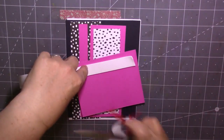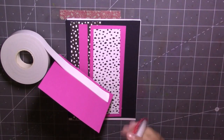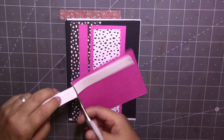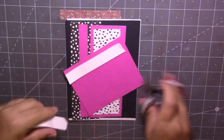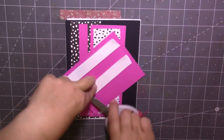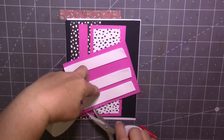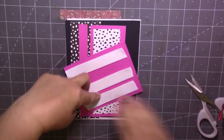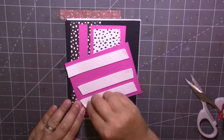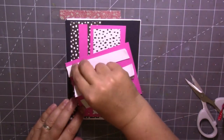Oh, my scissors are stuck together — I'll have to make it my job to clean my sticky scissors. I keep putting them away at the end of each crafting session and forgetting to clean them, but they really do need cleaning — the ones that I use just for this foam tape are so sticky.